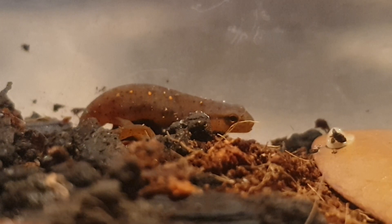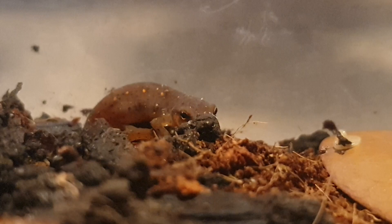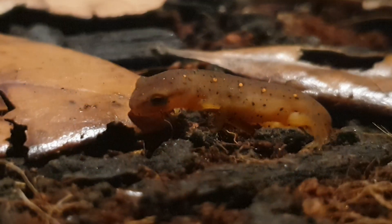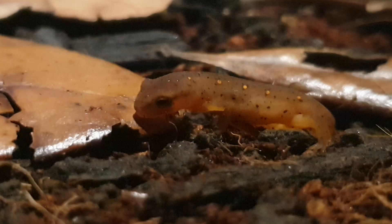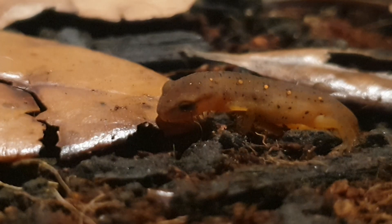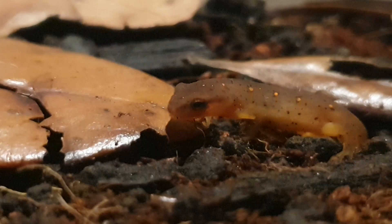Moving on to the next part of the video, I want to go into a little more detail and show how we can entice newly morphed newts or salamanders that are just getting used to their new environment to eat new and unfamiliar food. It can be quite difficult raising newts and salamanders of such a small size, and in my experience, getting these newts or salamanders to eat can be quite tricky. This young eastern newt eft is still very small, only about an inch long. When it first came onto land, it did not eat right away for about a week, almost a week and a half.